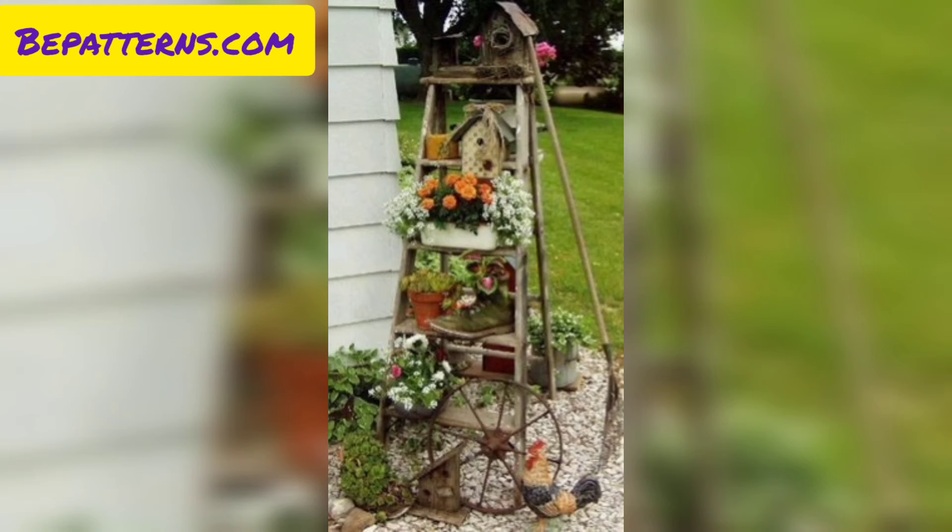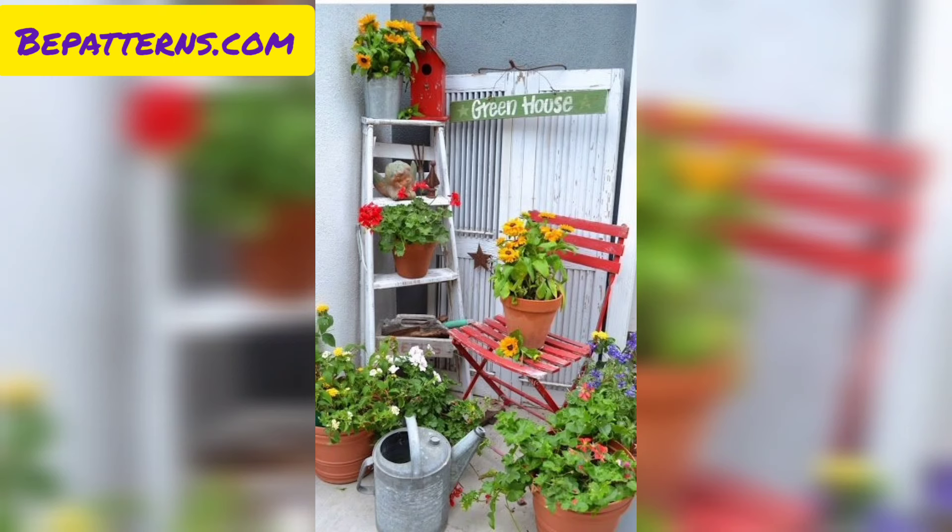Arrange cascading flowers on each step, allowing the blooms to spill over the sides. Consider using flowers with different colors and textures for a vibrant look.